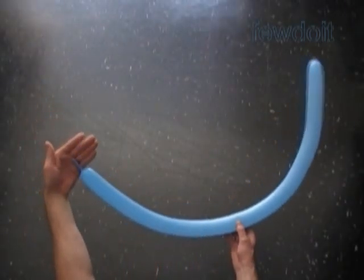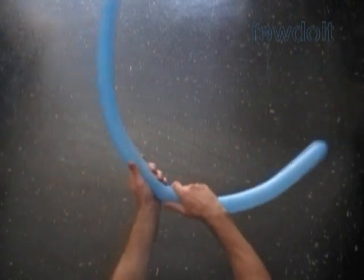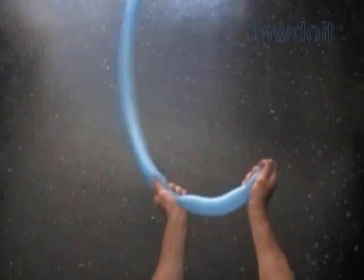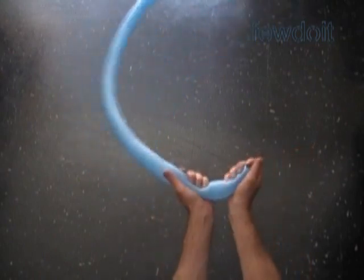Inflate a blue color balloon leaving no more than 2 inch flat tail. We have to make this balloon soft and fully inflate it. This way we are getting rid of the flat tail at the end of the balloon. I am going to use this balloon to make the legs and torso of a Smurf.